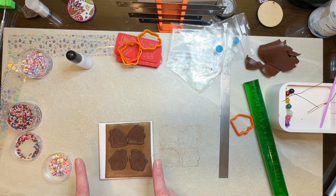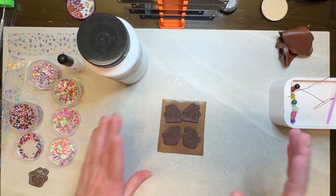Let's put these in the oven. This is Primo Clay at 275 degrees for a half hour, and then we will return.